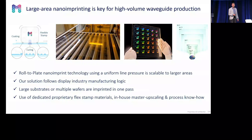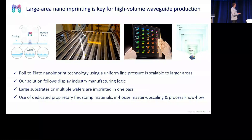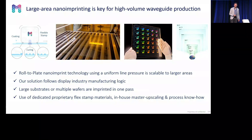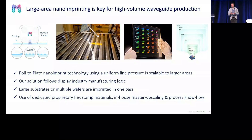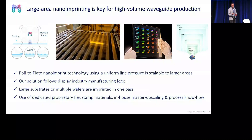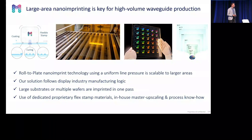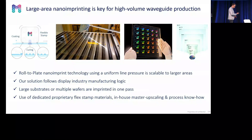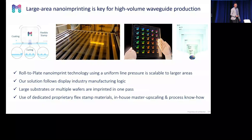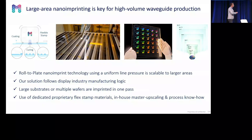We have a line pressure, and this line pressure is scalable. That means we align to the display logic — we can increase the throughput by scaling the substrate size, but also by replicating on multiple wafers in one imprint. In the movie, you can see that we replicate on nine individual substrates placed on a carrier.